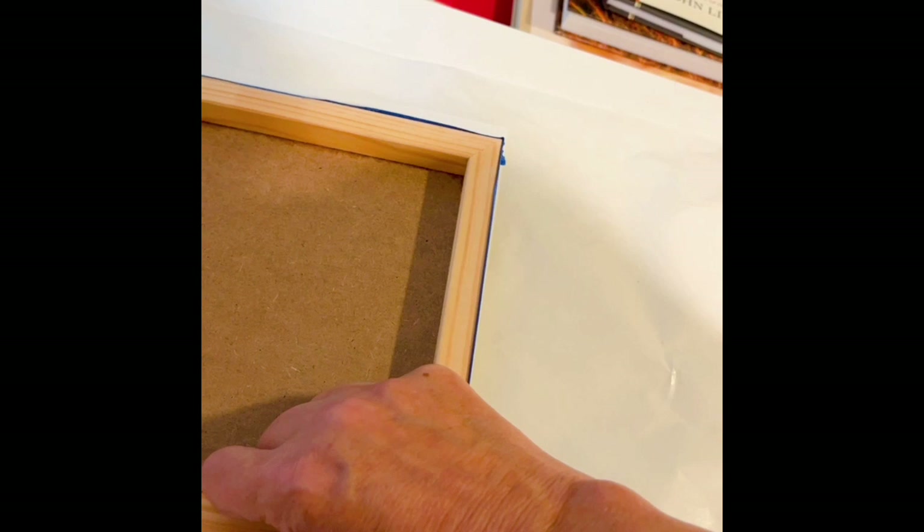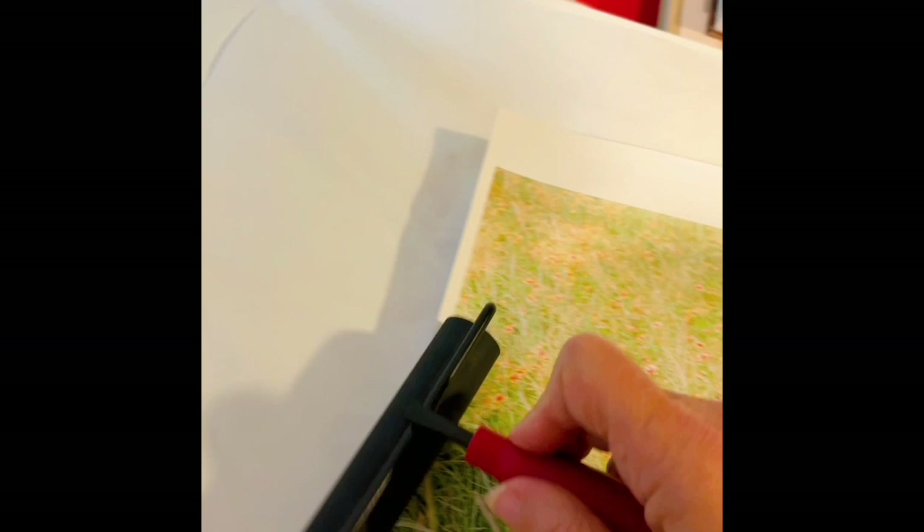I'm going to take my print, and I have some wax paper here set up. I'm going to put it right where the corners are marked with pencil so that there are no air pockets.